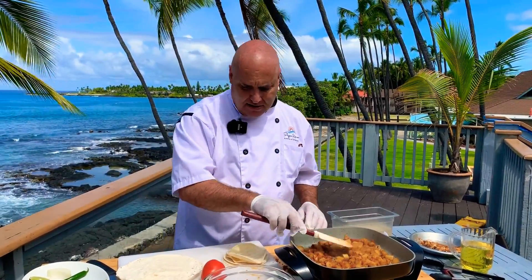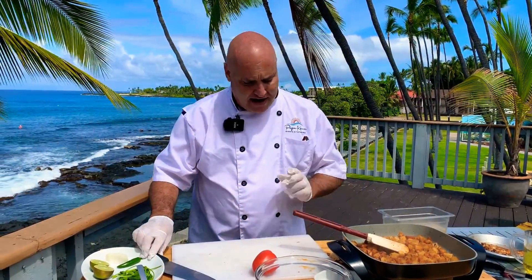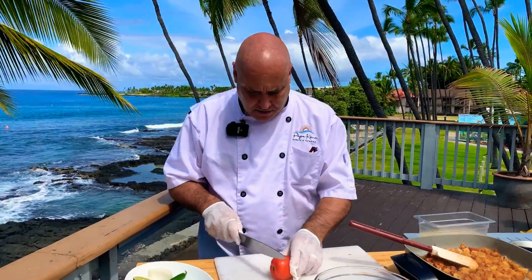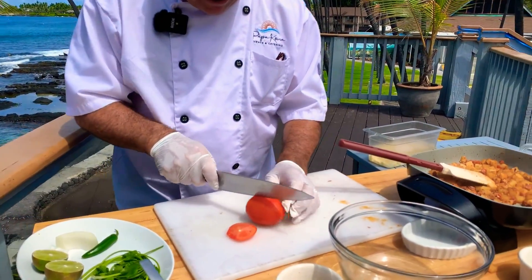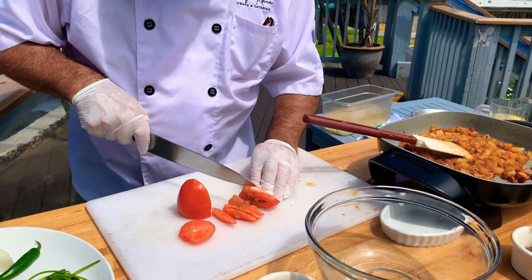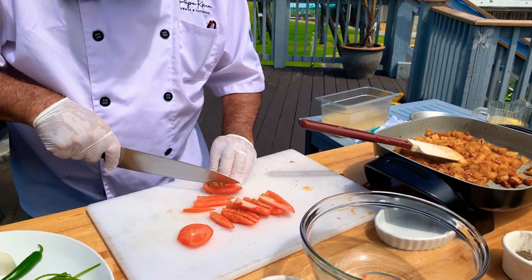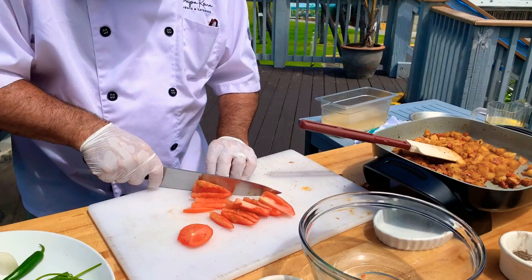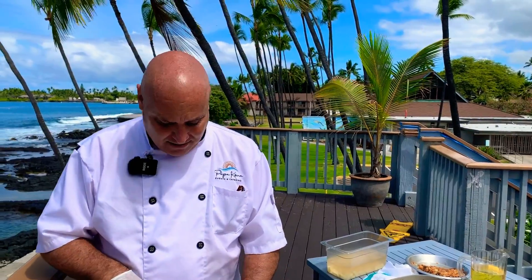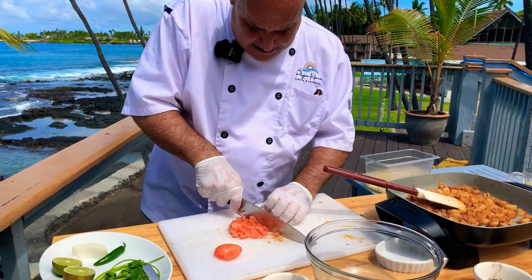I'm going to let that go for just a couple more seconds and turn my attention over here to make a quick pico de gallo. I've got my bowl ready to go. I'm going to cut my tomato in half and cut these things into little strips. I'm going to use the seed and the center and everything — no waste on this one. I'm not prejudiced against the seeds. Some people say the seeds are bitter, but just put them in there — the bitterness actually balances it out.